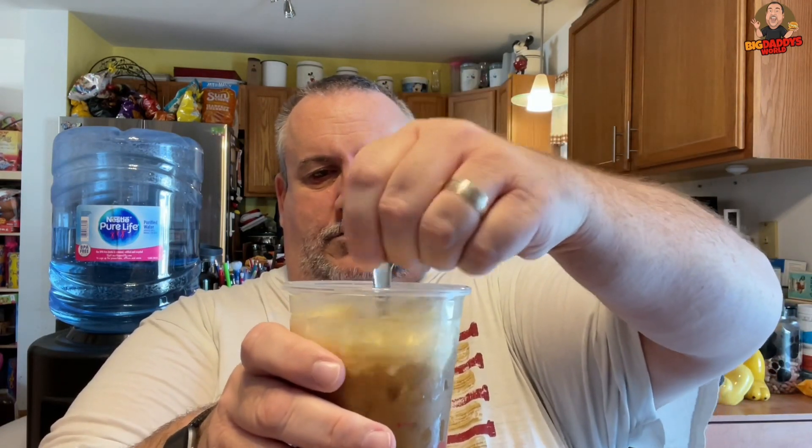All right, here we go — pop the lid on. Two Splendas. The dog over here is going 'hey, I'll take some of that!' But it's coffee, it's not food — I don't think you need coffee, buddy. Sorry, no coffee for you pal, you have plenty of energy. So we're gonna stir that into the cold brew, really giving it a good stir. I'm giving this every shot I can.